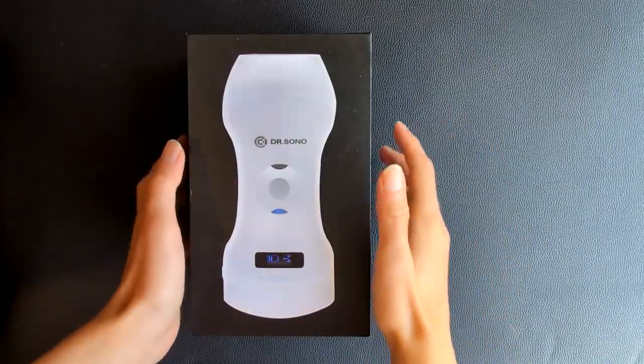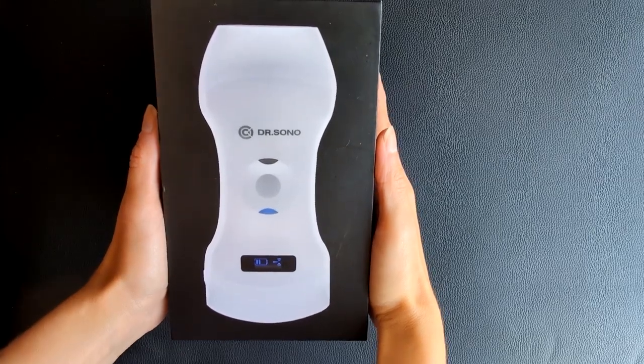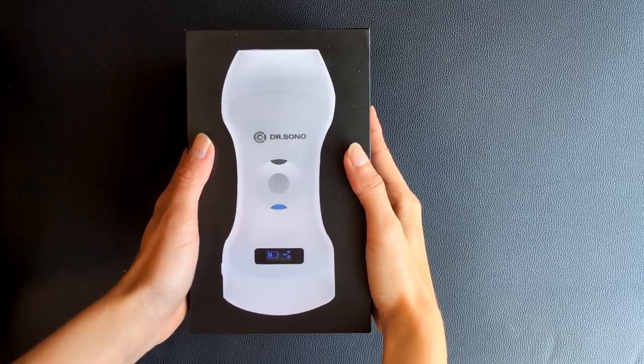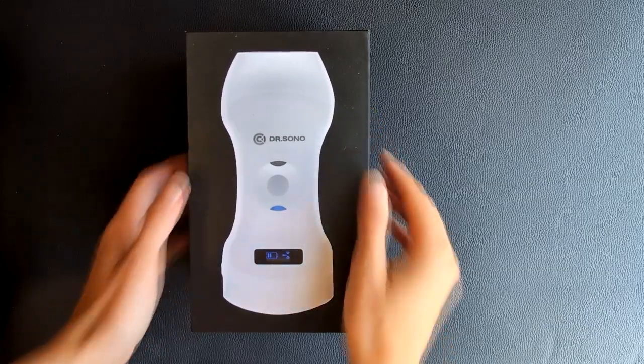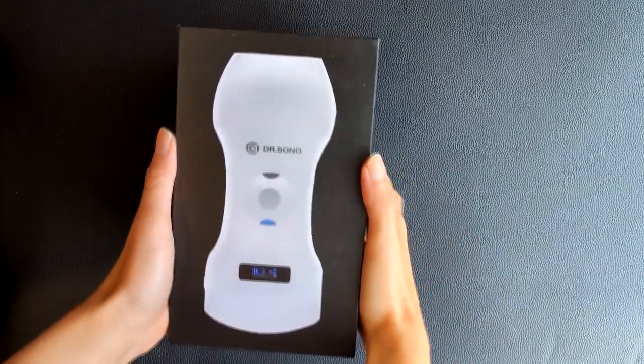The device comes inside a nice small shiny black box where you can see a picture of the probe at the top. It's not heavy at all and the packaging already makes you excited for what's inside.